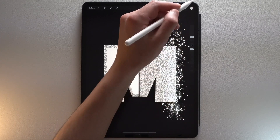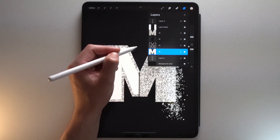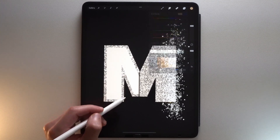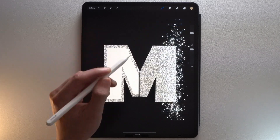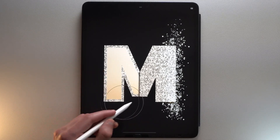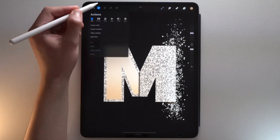For the finishing touches, first select the text layer, tap on it, tap Rasterize, then tap Alpha Lock. Grab this beige color and the soft brush and use it at the bottom part of your letter. Create a new layer on top, tap the Actions menu, Add, Copy Canvas, then Paste.